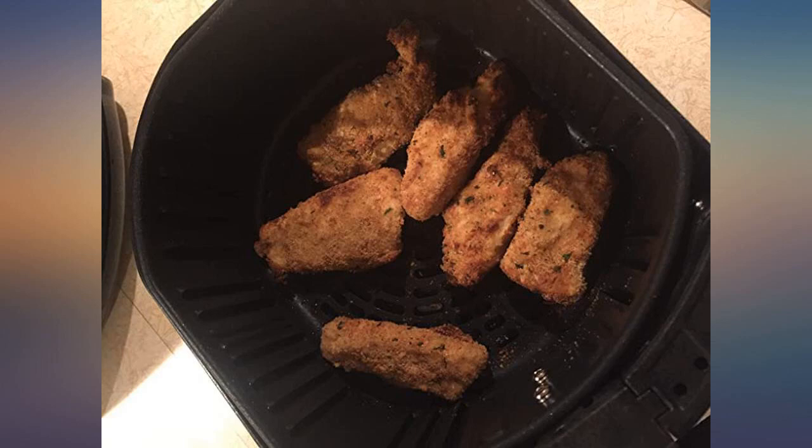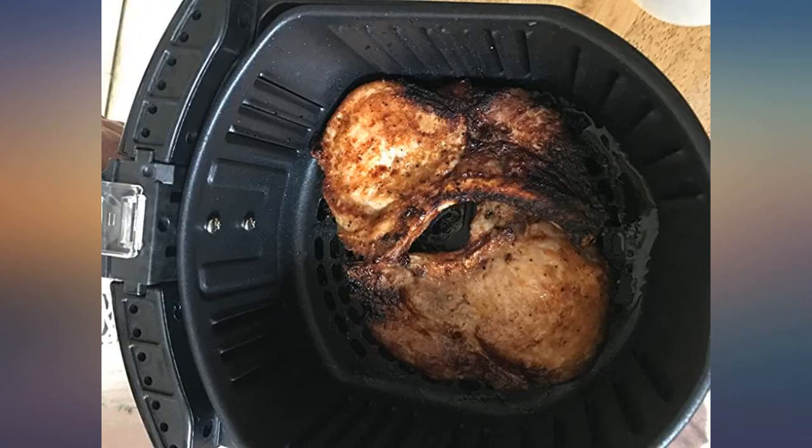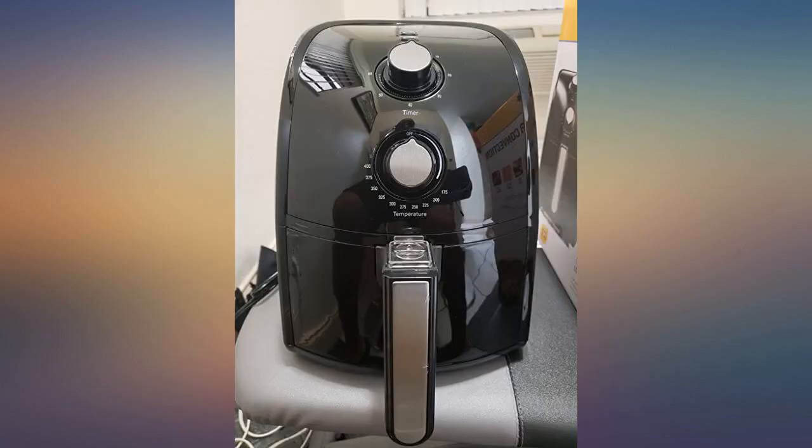Tried it out today, cut up a potato and threw it in. It did a great job, but took about 30-35 minutes to get the desired crisp. I assume all the brands take about the same time to cook, so I think this is a great value.